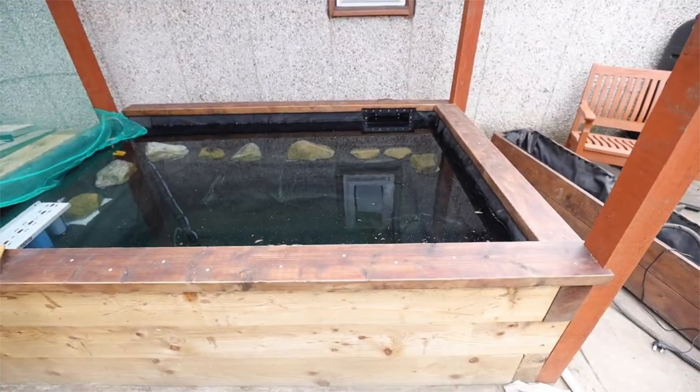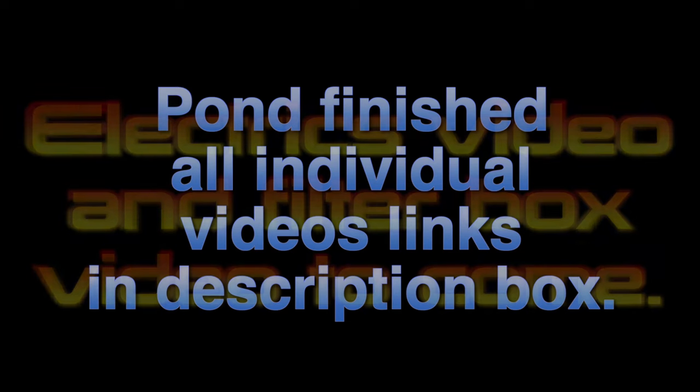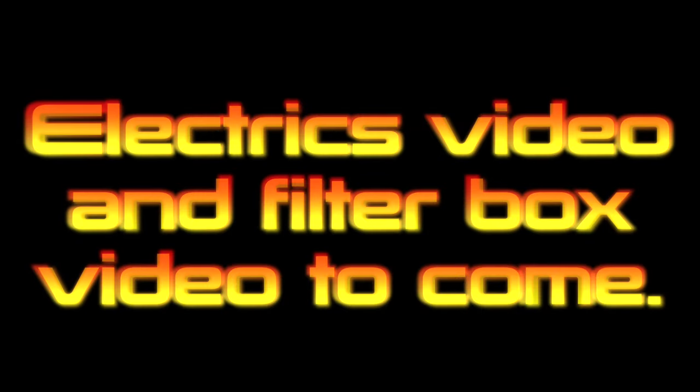Hope you like this video — it's a fantastic build I think. Please go to the description box to check out all the individual videos, there will be links there. Please like the video and subscribe to the YouTube channel. I would really appreciate it, and thanks for watching.